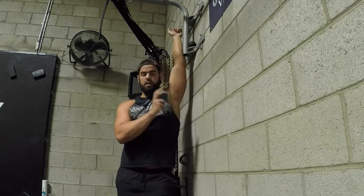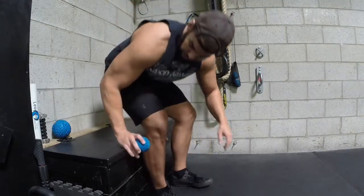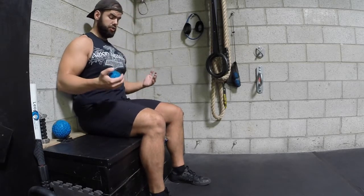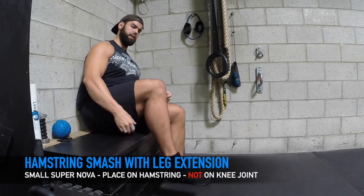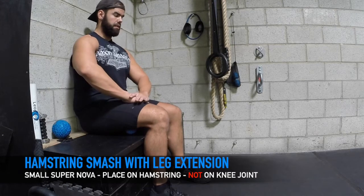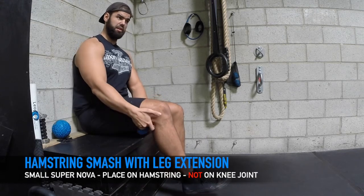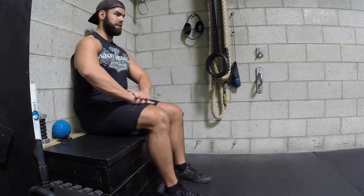Next I want to show you how to use it with the hamstring and calf. I'm going to get in a good position to sit, and I like having a wall next to me to keep my back straight. I'm going to get this Supernova right underneath my hamstring and smash it right underneath there. You've got a little bit of load with your hands to press into it — you want to find the most tense spots. You'll find they'll be near closer to the knee or a little bit further up.